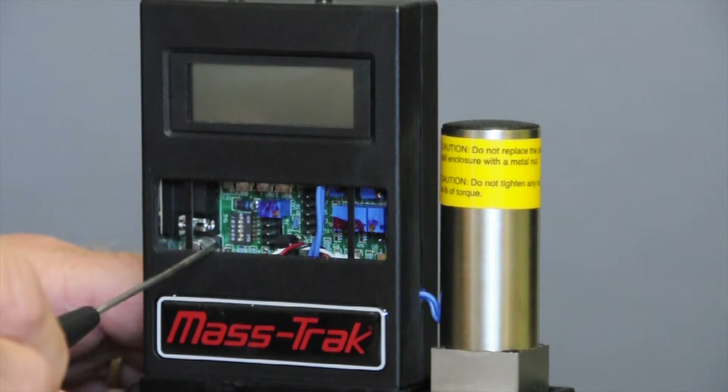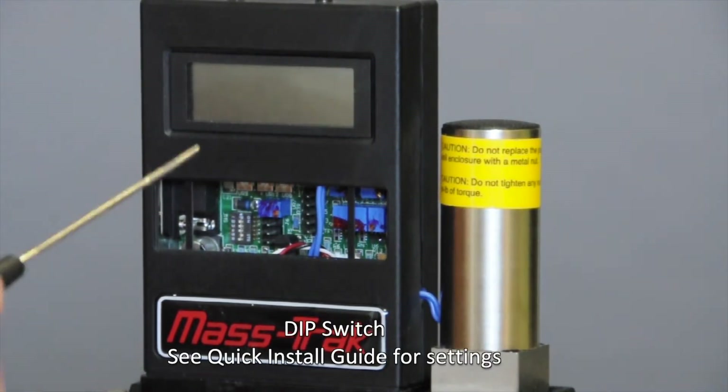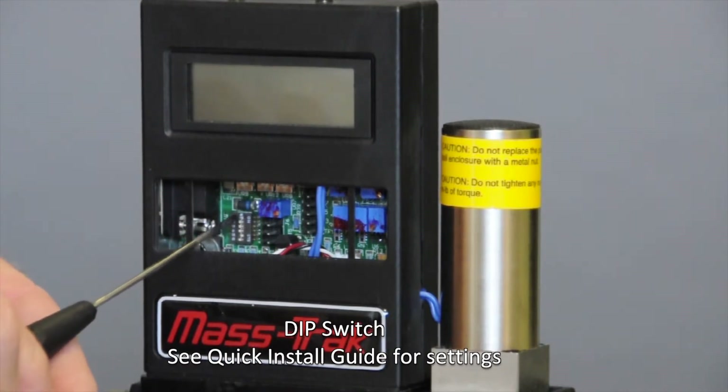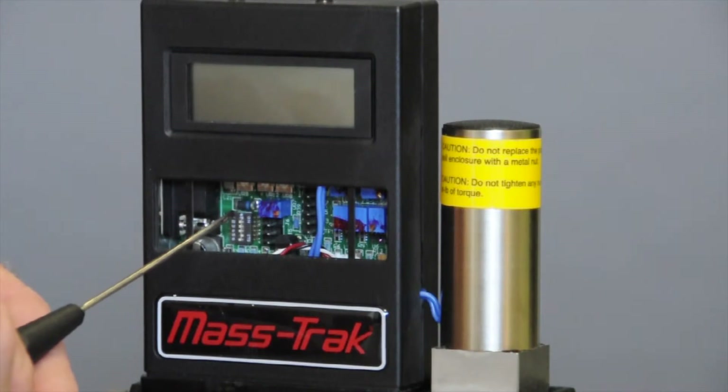Perhaps the most important thing is over here on this side — I'm pointing now at what we call DIP switches, D-I-P, and there's a bank of five of them. The sixth one at the bottom is not used, but the top five are configured by you or us at the factory, or both, to tell the controller what set point source you're going to give it.